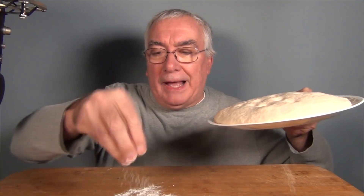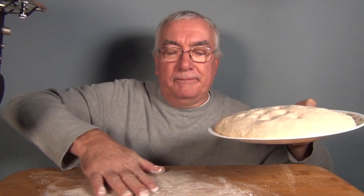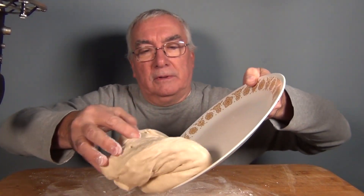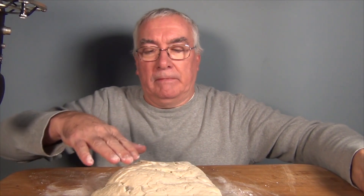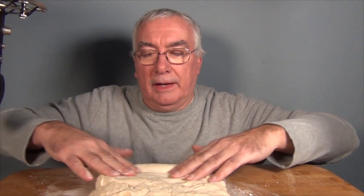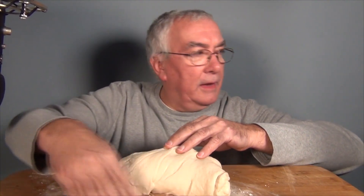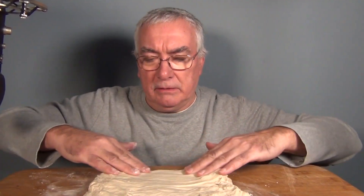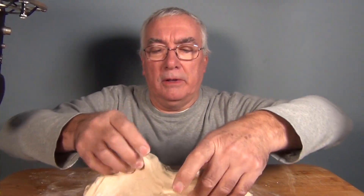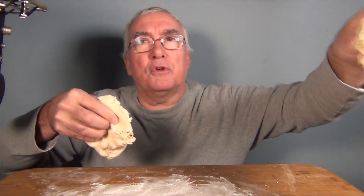Let me put some flour down here. Get this out on the table. I don't know what I'm supposed to do with this now. At least it's not sticking to the pizza peel. This seems pretty big. It's still elastic. Maybe I was supposed to cut this in half — maybe I'll make two small pizzas. I'll see how the first one works out.